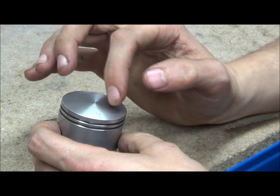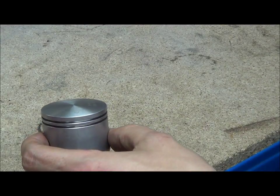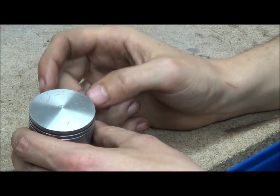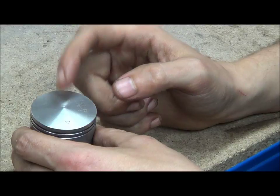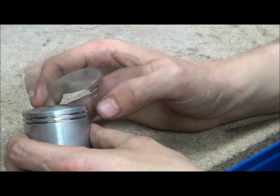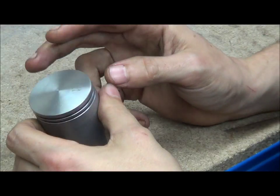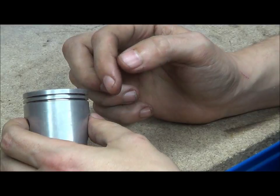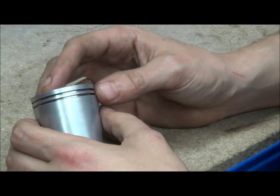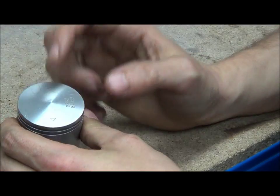Other design aspects include the actual shape of the piston crown — you have domed, flat, and sometimes dished. Dished is more common in diesels, but there are a couple of two-stroke examples with dished crowns for reduced cylinder head size. Domed helps with squish bands, while flat is often used in racing cylinders because it provides a more direct surface area.